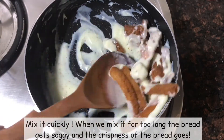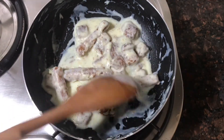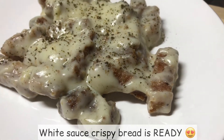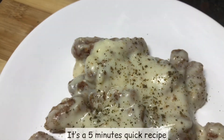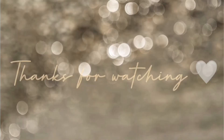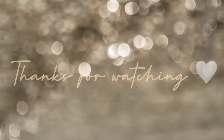Mix quickly. The bread and sauce are very well mixed — it is crispy. The white sauce crispy bread is ready! This is a 5-minute quick and easy dish. I will give you this recipe. Thank you for watching! Subscribe to this channel.